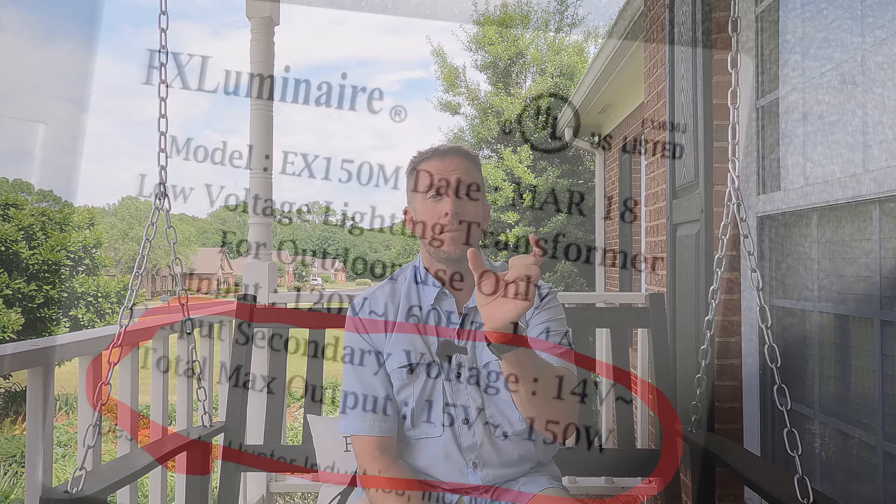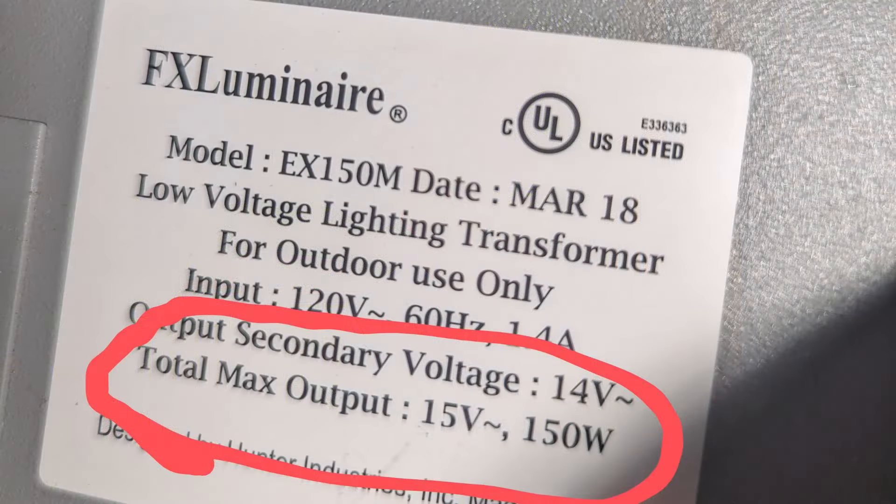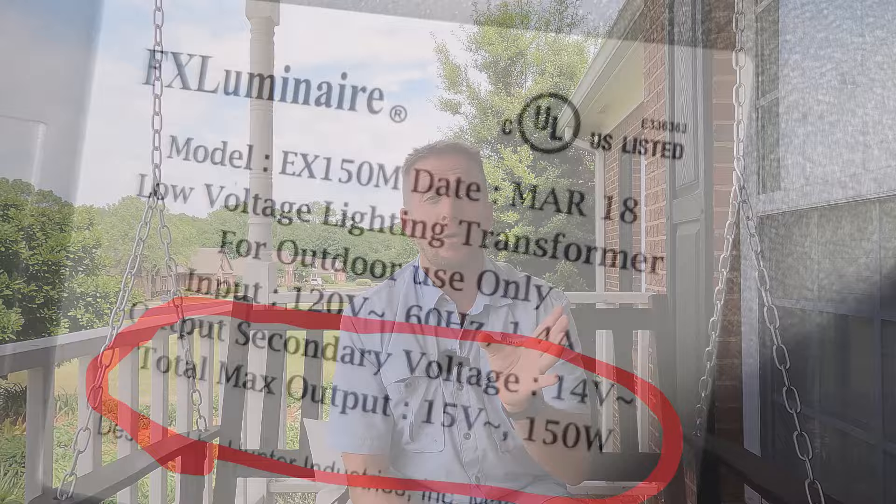Before we move into how to install the wires and lights, we need to discuss wattages, voltages, and wire diameter. A watt is a measurement of how much power something can put out, and your transformer will have a wattage rating on it — either on a sticker or on the box. The transformers I have are 150 watts. A general rule of thumb is you only want to use 80 percent of the recommended wattage the transformer can put out. So for a 150-watt transformer, make sure the wattage your lights call for is no more than 120 watts.